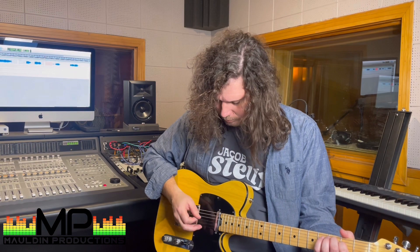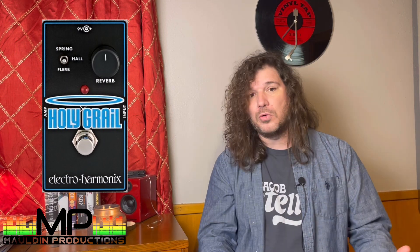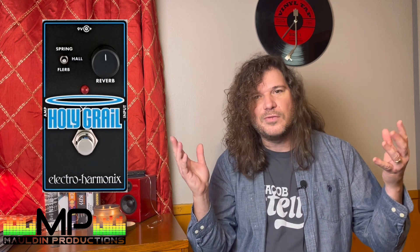That leads us to the final pedal on the board — the Electro-Harmonix Holy Grail. The Holy Grail is a reverb pedal. Everybody has to have a reverb pedal, and guitar players definitely need one. It's got three different types of reverb: a spring reverb, which for me is the workhorse — that's the kind of reverb you'd have on a Fender amp or whatever amp you like. Then you've got a hall setting, which can give you a more lush reverb sound for ambient textures. And they have a non-linear reverb sound where you can do some stranger things. You've got to have a reverb pedal — the Holy Grail.